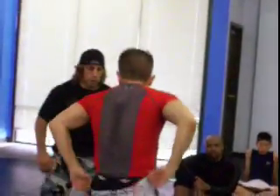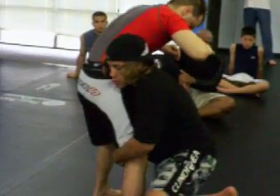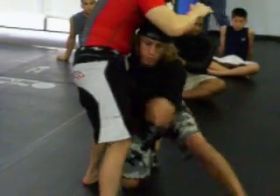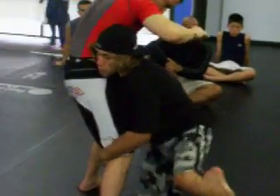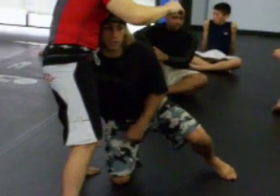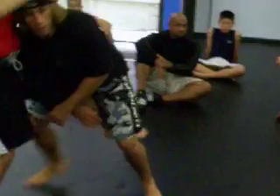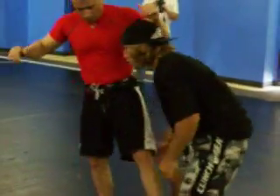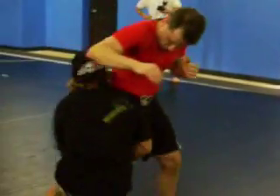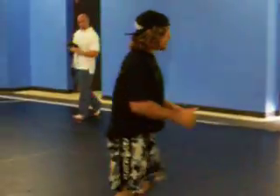Again: double leg, high crotch, double, single, double, high crotch, single. Knee stays down, this shoulder leg stays up. If I want to pick up a single leg, I'm not using my arms — I'm using my body, driving into him. High crotch. See my motion — my body's staying, driving him.